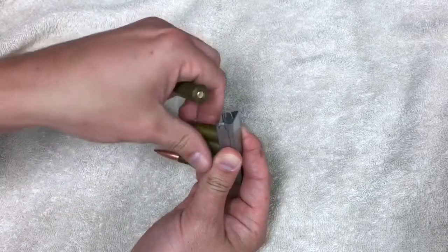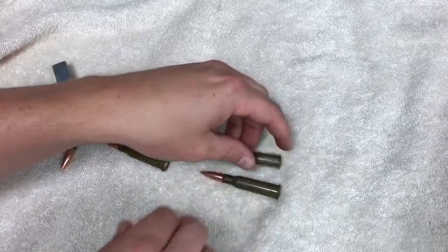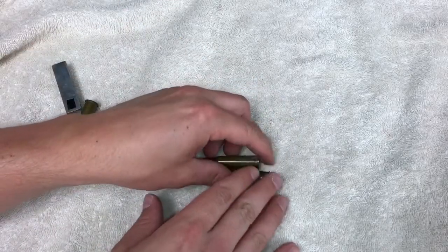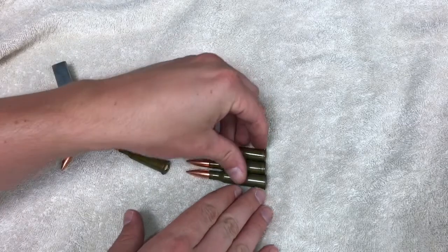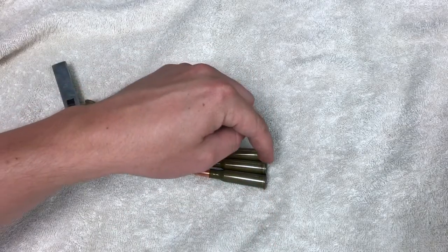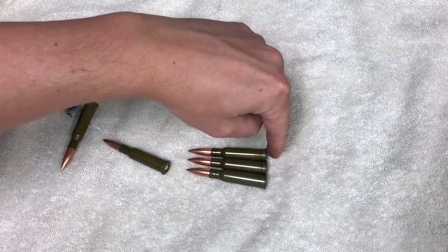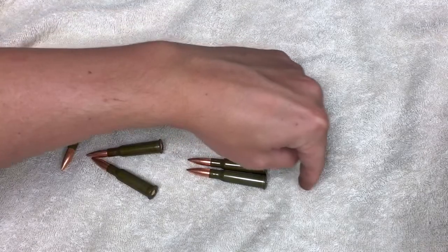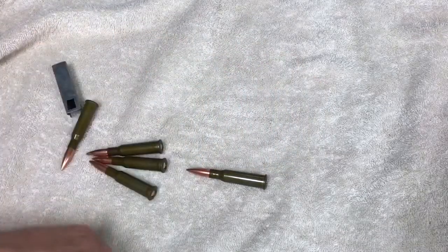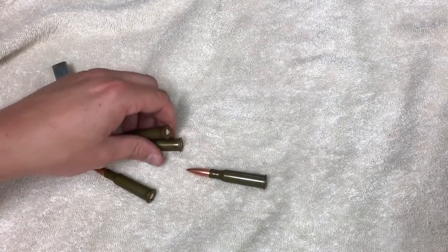Now I'm going to show you — we're going to act like we put them in the gun. The rim on the top round is in front of the one that's below it. That way, when your bolt comes in to take that round, it easily swipes it out of the magazine.